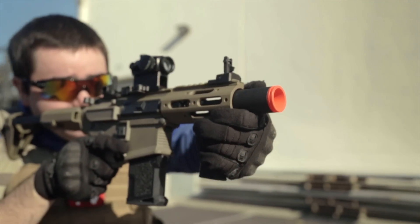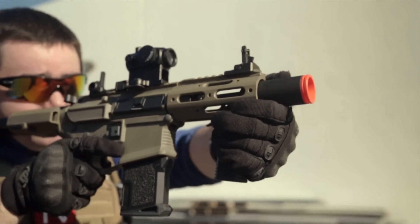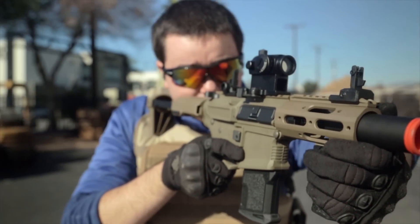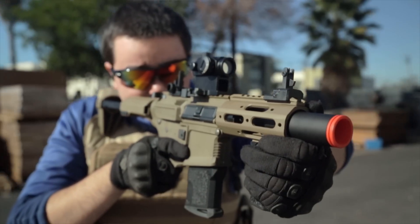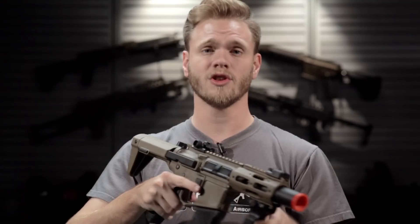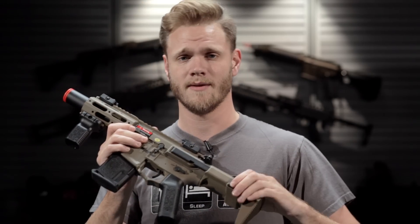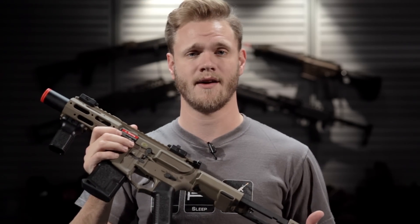So if you're in the market for a new M4 styled AEG, then not only check out the Amoeba MRE, but all of the Ares Amoeba lineup. They're fantastic platforms with a lot of features at their price point — great guns to check out. You can look them up in both colors, black and dark earth, on our website or in our store right here at evic.com.